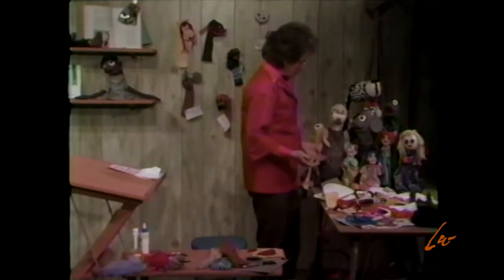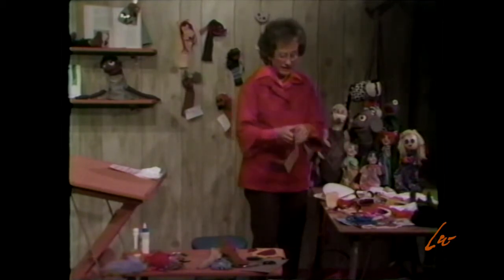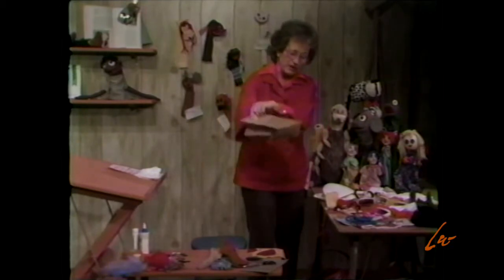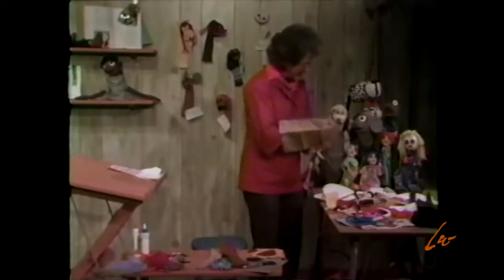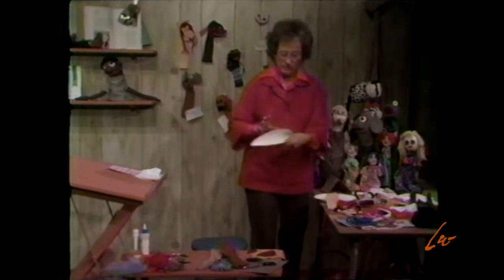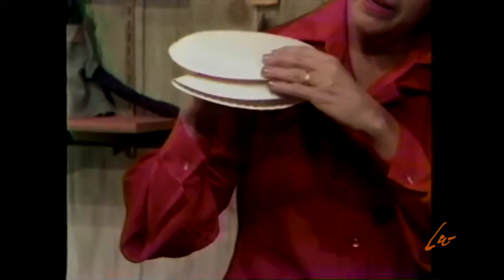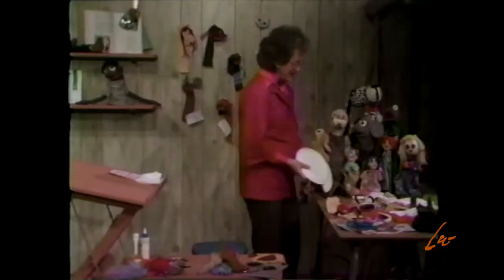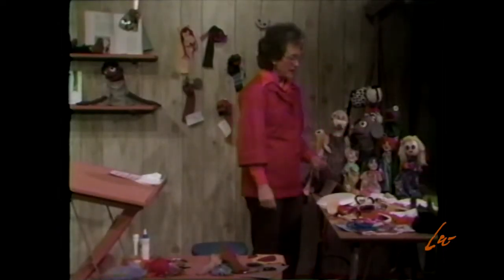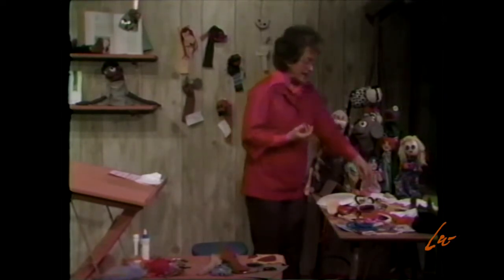You can make a puppet out of almost anything, even a paper sack. Have you ever done that? If you take it like this and put it on your hand, you can make the mouth right here, add some eyes, and you have a puppet. Or how about a paper plate? If you fold it, that becomes the mouth. Then you can cut off another plate for the top of the head, something like this, add some eyes, and decorate it in some manner — and you have a puppet. But I think the best puppet, and it lasts the longest and it's easy to make, is a sock puppet.